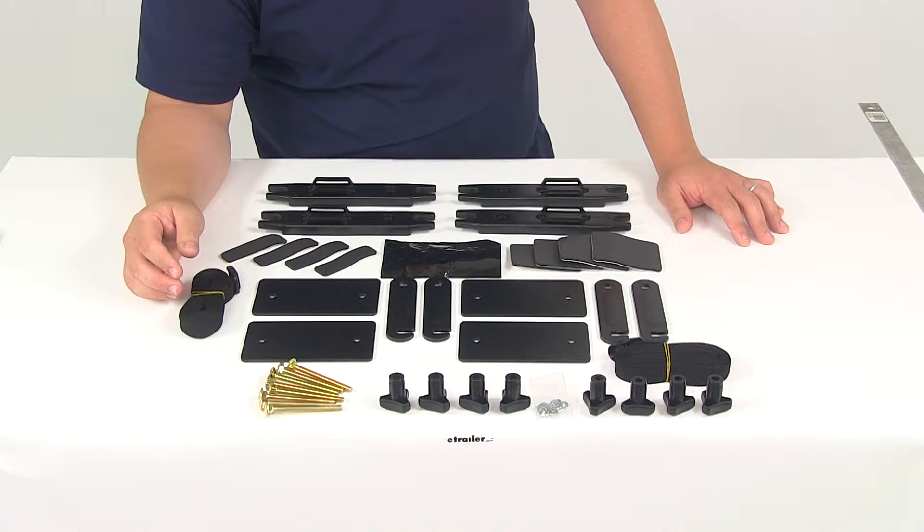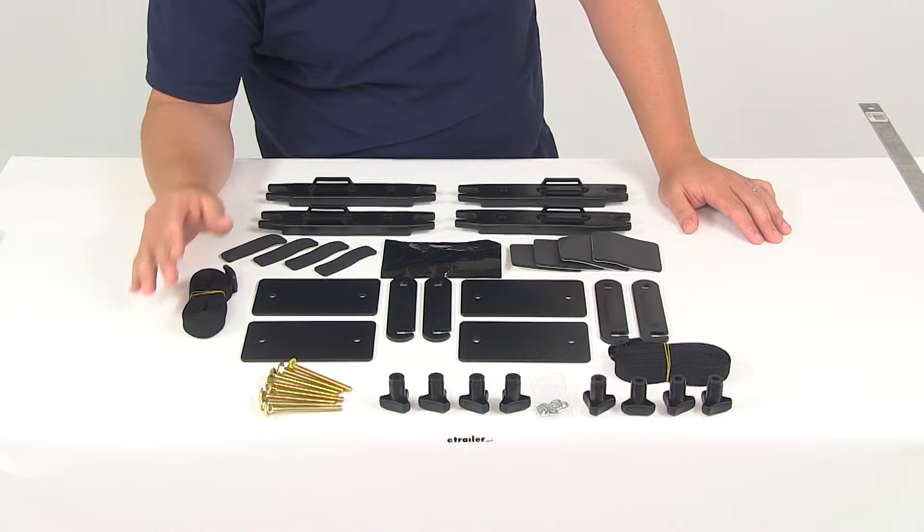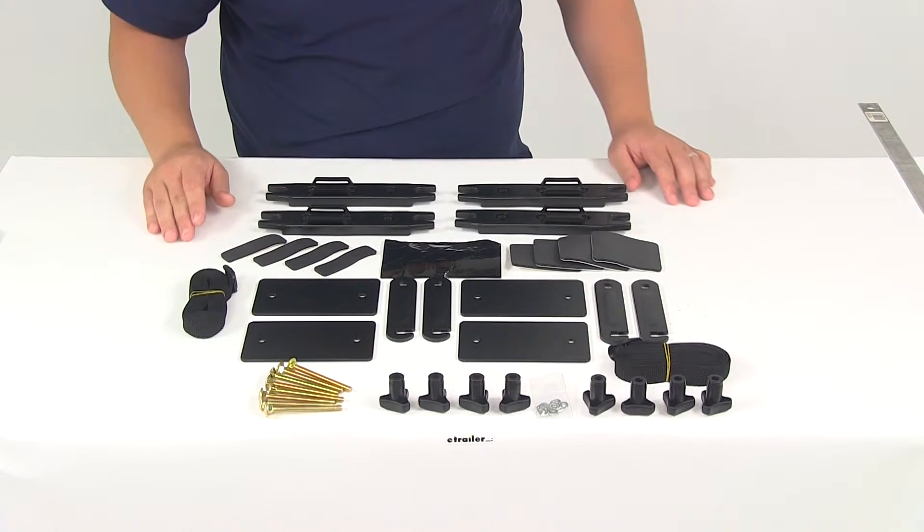It's going to include a complete set of mounting hardware for one cargo box, so you're going to get the complete set for four feet. It's going to contain four sets of quick mount brackets.